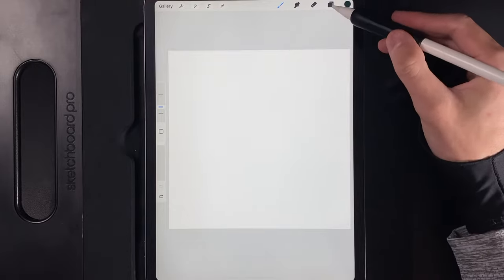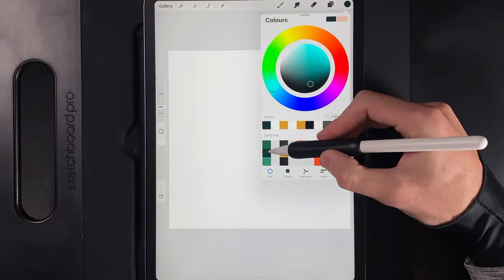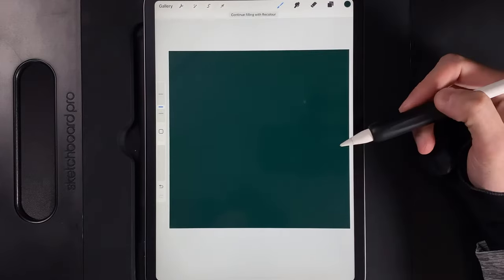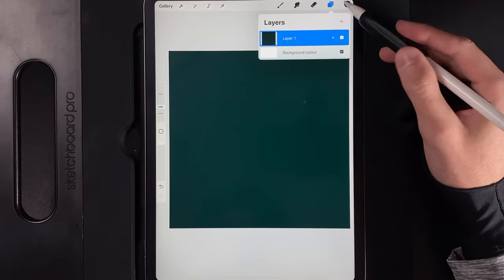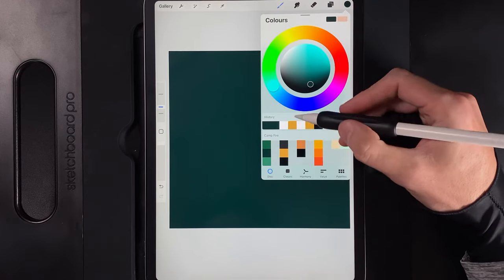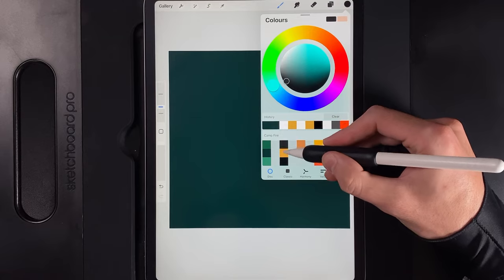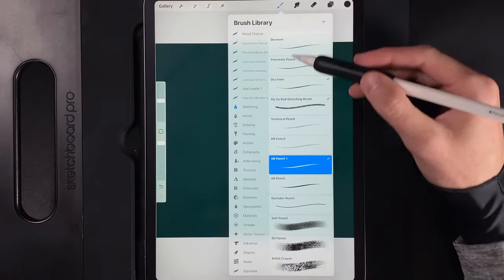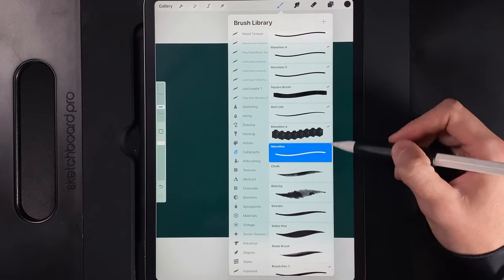Once you've created your canvas, the first thing we're going to do is go to our colors and grab this middle color in the first column, then drag it onto the empty layer to fill the background. We'll then create a new layer, go to our colors and grab the top color in the third column, then go to our brush library and under Calligraphy use the Monoline brush.